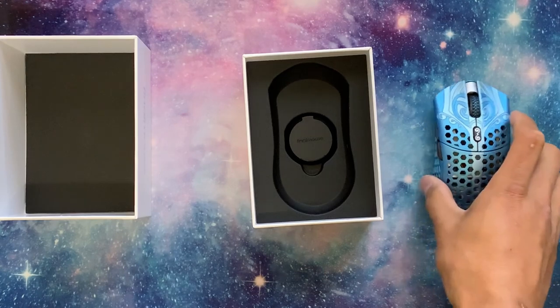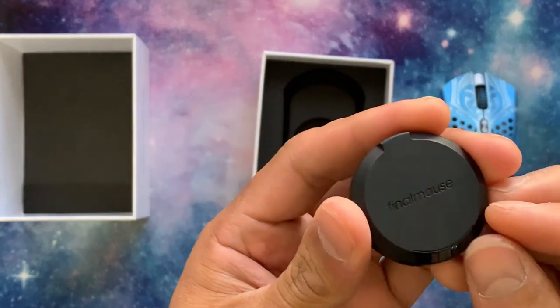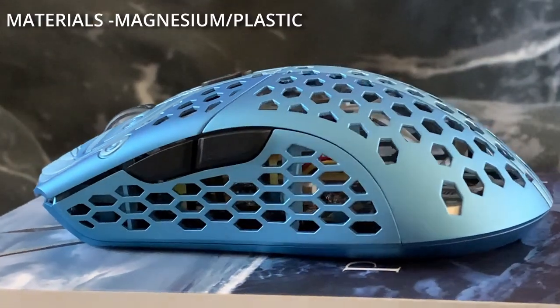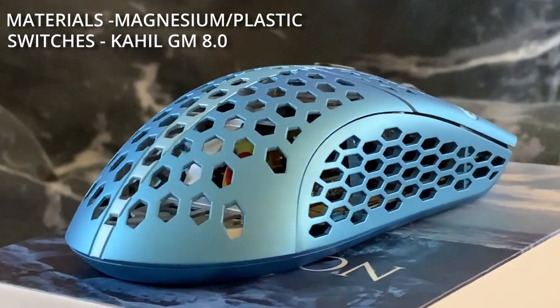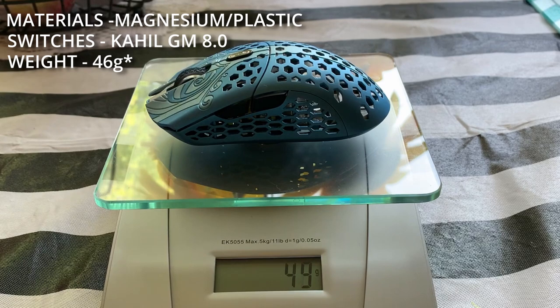Let's go over the features of this mouse and see if the $300 price tag I paid was actually worth it. The materials are a little unusual — the outer shell is made of magnesium, but the base is made of plastic. It comes with Kailh GM8 switches and weighs about 46 grams in the medium size, a little lighter in the small. For the sensor, it has a proprietary Final Mouse sensor. It is a very simplistic mouse with no software, but it does have a DPI switch that steps between 400, 800, 1600, and 3200 DPI, with a locked polling rate of 1000Hz.